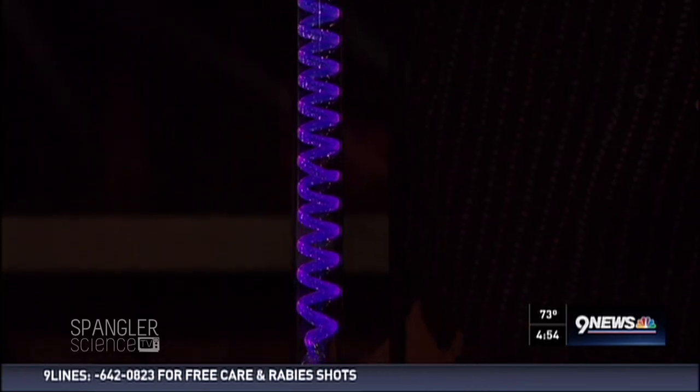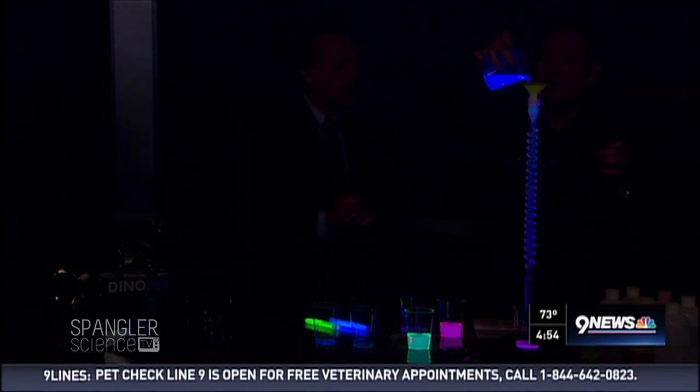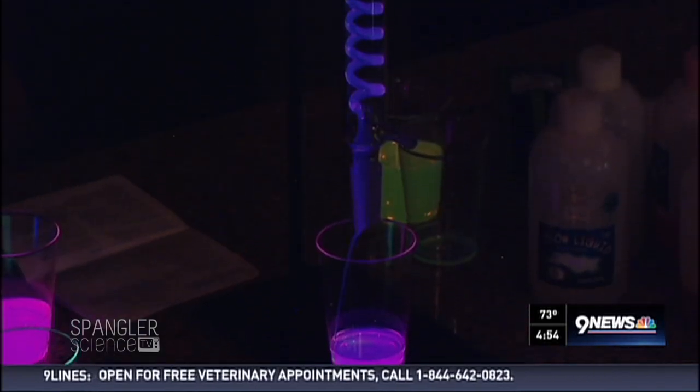I got to sneak in some of this as well. I found this amazing toy at a thing called Toy Fair — in New York, at the Javits Center.